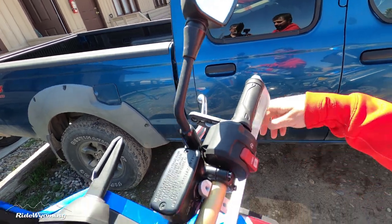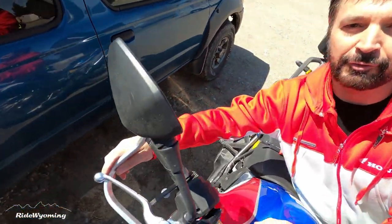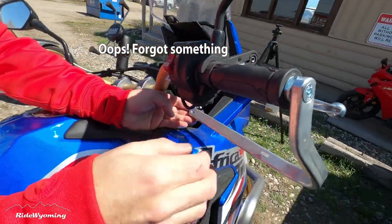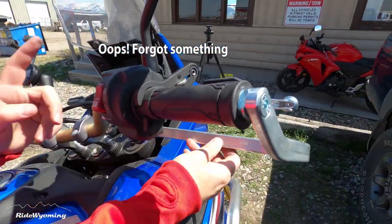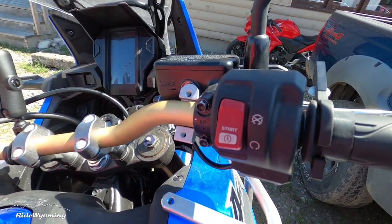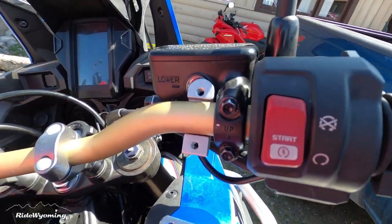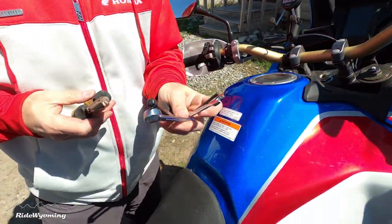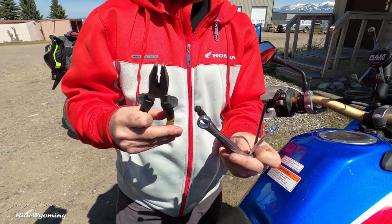Mounting the easy part: just follow the instructions included with the Barkbusters. The tools are simple — just a wrench and a screwdriver. That's pretty much all you need, and I'll write out the part numbers later.